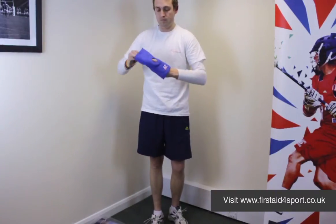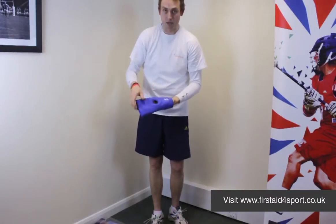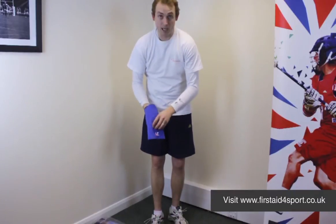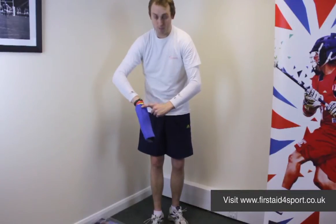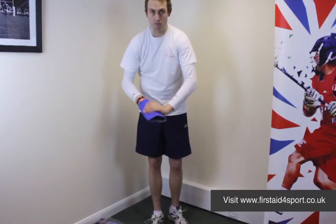It's got the padded patella buttress, or donut as we call it, where your knee sits in the middle and it just holds your kneecap straight. LP have thought about it and put the stitching down the sides of the knee rather than at the back, so it's much more comfortable.